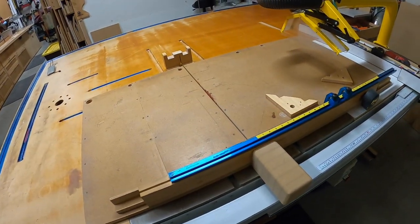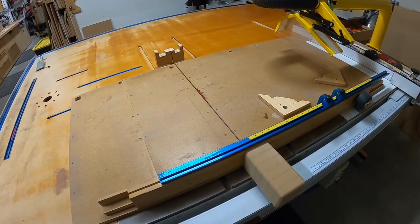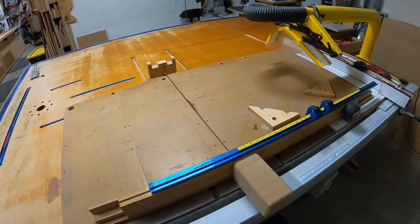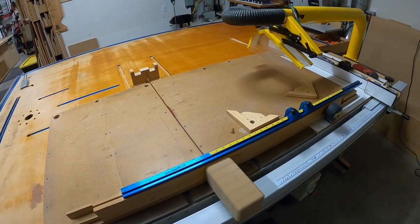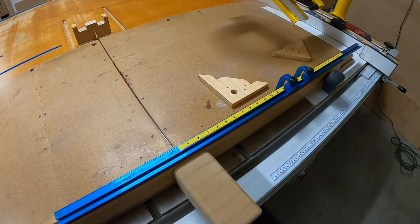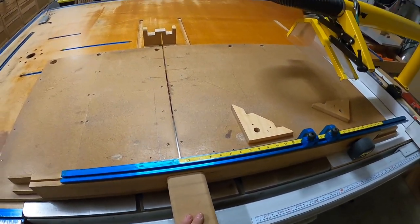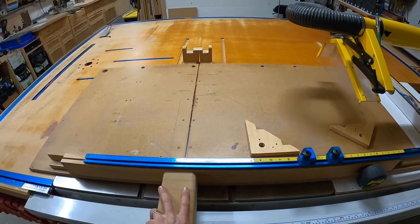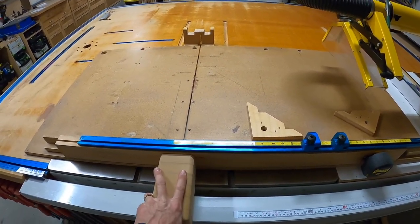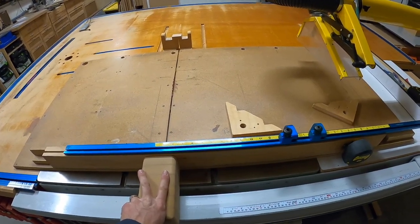I got a question about my sled recently, and I figured I would do a video on it. It's just going to be a short video. This is my main crosscut sled that I use every day, and as you can see, this thing looks like it's been through hell and back, and it has. This thing's been modified and used for a long time.